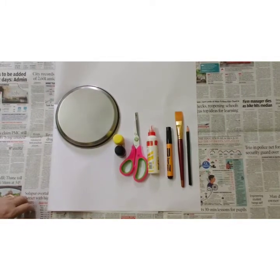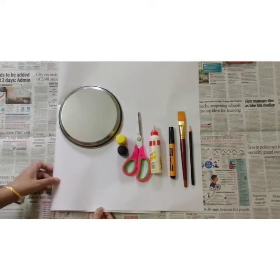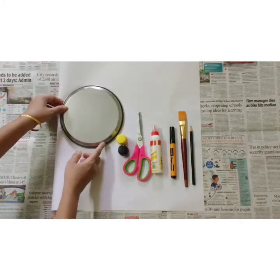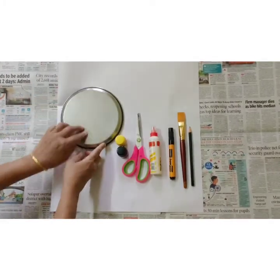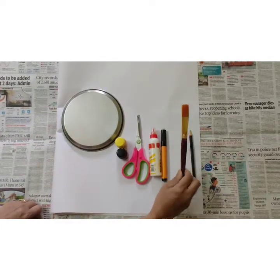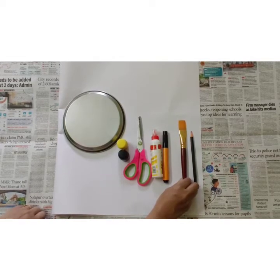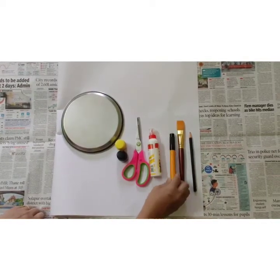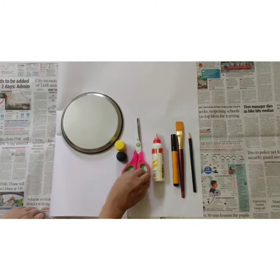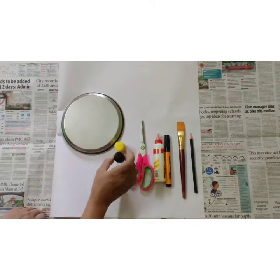To make a tiger mask, we need white chart paper, a plate of any size to draw a circle, pencil, paintbrush — or if you don't have a paintbrush, you can use sponge or cotton — black marker, glue, scissor, yellow paint and black paint.